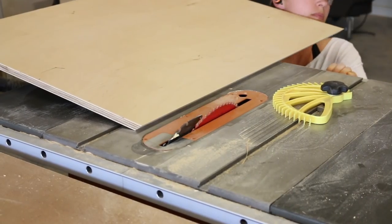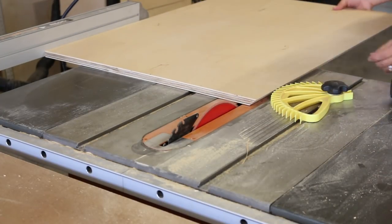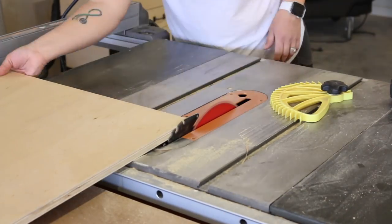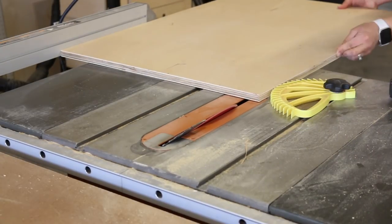Next, I got started on making the French cleats. I started by tilting the blade on my table saw to 45 degrees and making the first cut. I then set the blade back to 90 degrees, measured 1.5 inches over from that edge, and ripped the strip of wood down. I repeated this step 7 more times to make up the French cleats to attach to the backing.